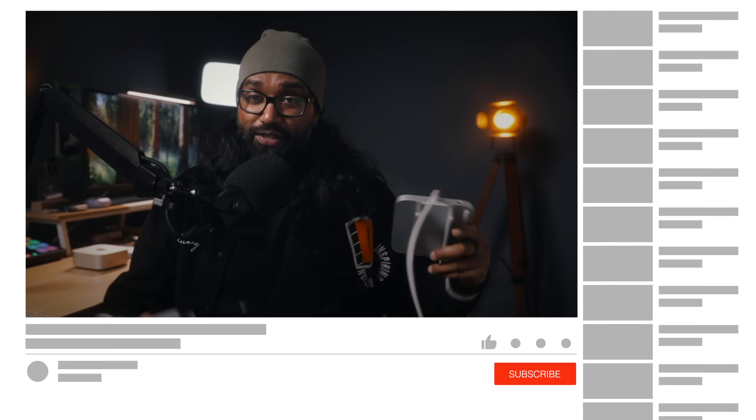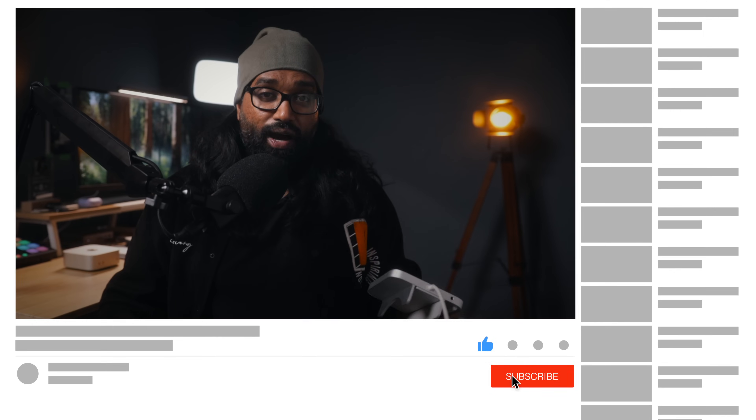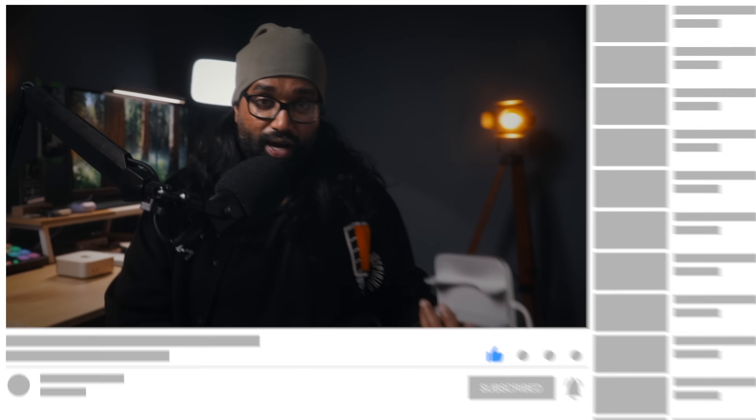Big thanks to MiniSapporu for making such an outstanding product. Don't forget to drop a like, subscribe, and let me know in the comments how you're solving your Mac Mini storage problem — I'd love to hear your creative setups or alternative solutions. As always, thank you so much for watching. I'll catch you on the next one, and don't forget to flex with your Mac Mini USB Stand Hub tech.